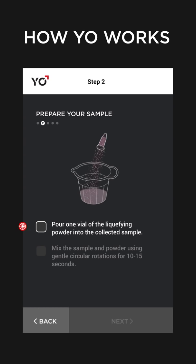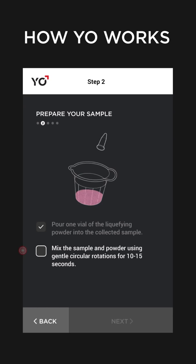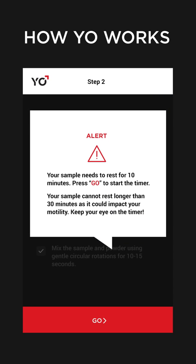Prepare your sample by pouring the liquefying powder into your sample and mix it up as instructed. Your sperm needs to rest for 10 minutes. Tap Go to start the timer.